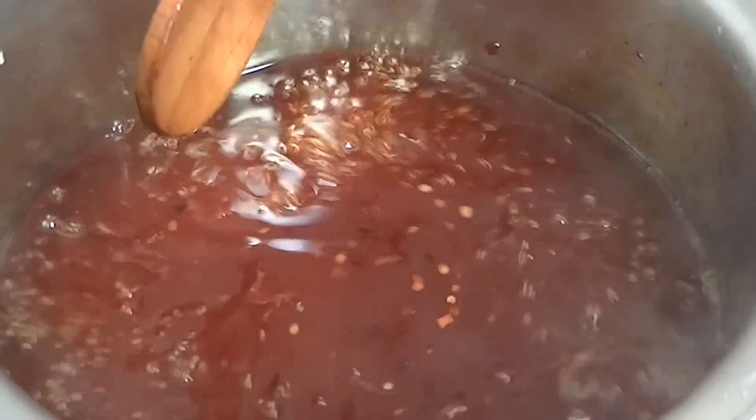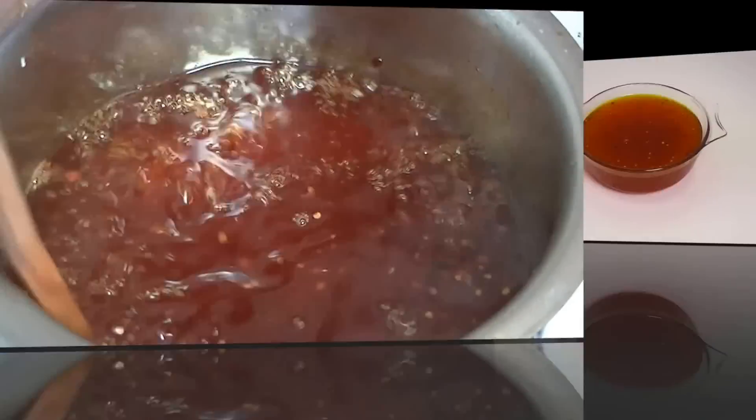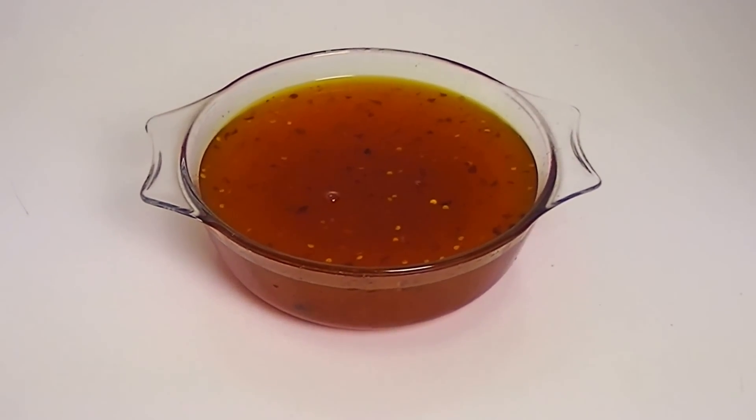The chutney will thicken nicely as it cools down, so it will be ready to dish out. Now you will serve this simple tamarind sweet chutney with samosas.